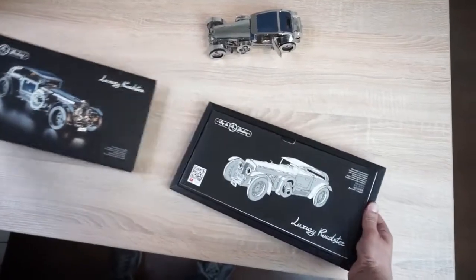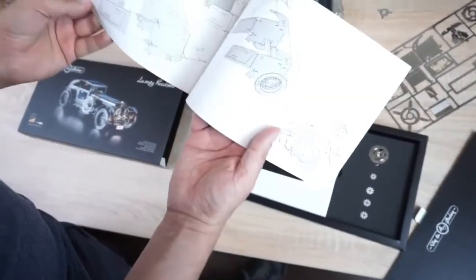This is how the packaging looks. The instructions are rather detailed, translated into 12 languages.